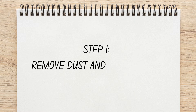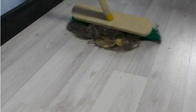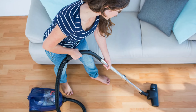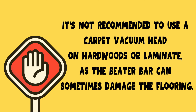Step 1: Remove Dust and Debris. This step is essential because every day your floor gathers dirt, crumbs, pet hair, and other undesired particles. You can do this step in one of two ways: use some good old-fashioned elbow grease to sweep the area you're planning to clean, or use a vacuum cleaner with a brush attachment. It's not recommended to use a carpet vacuum head on hardwoods or laminates, as the beater bar can sometimes damage flooring.